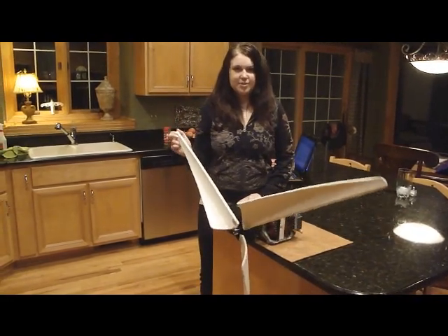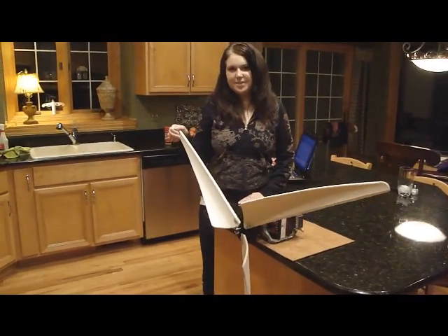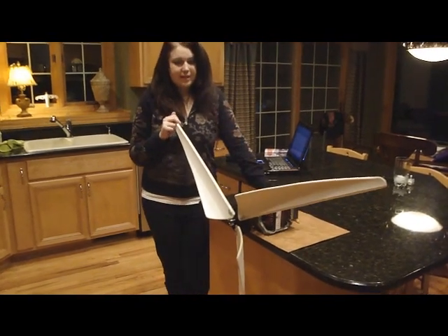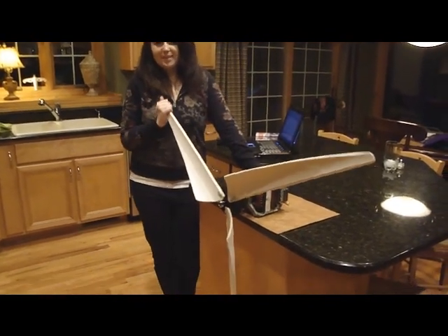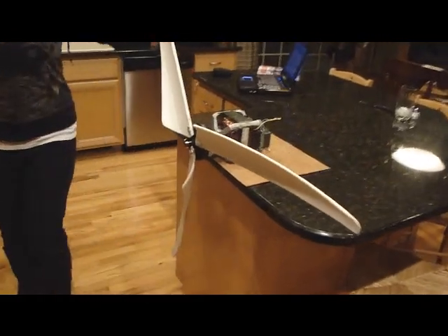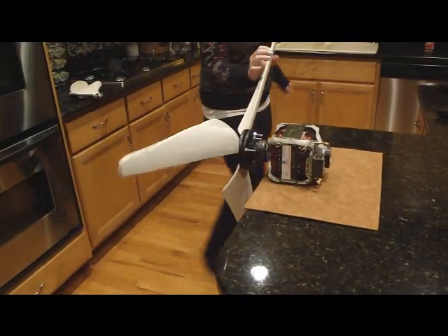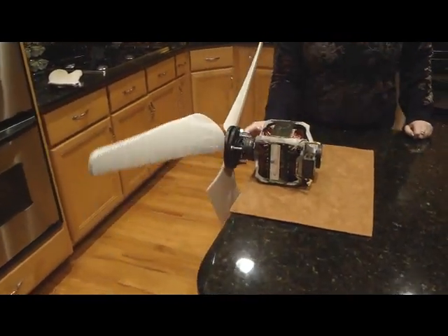Hi, this is Allison from Professor Drummond's Chemistry 1552 Honors. Here is a basic model wind turbine that I can use to show you basically how they work. The wind comes in here and spins the blades, and the blades spin the rotor shaft in the middle.